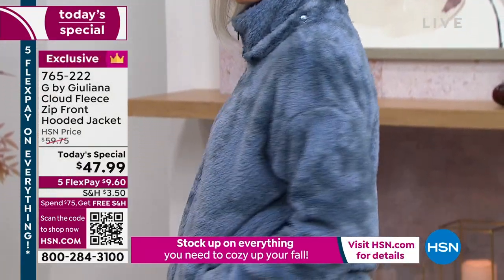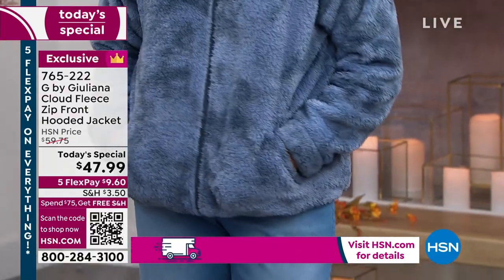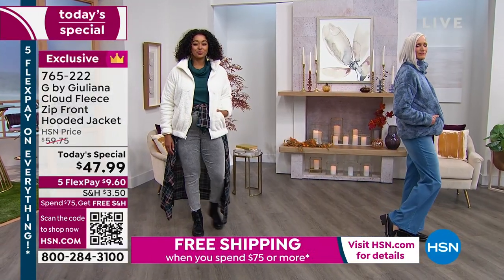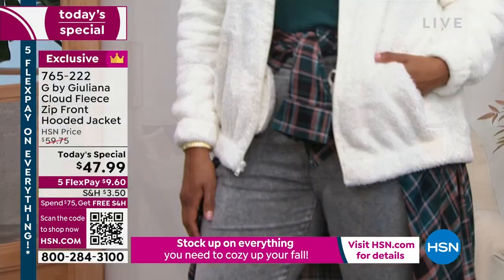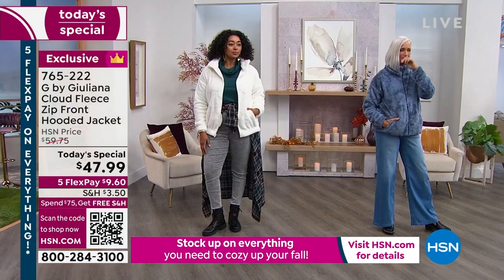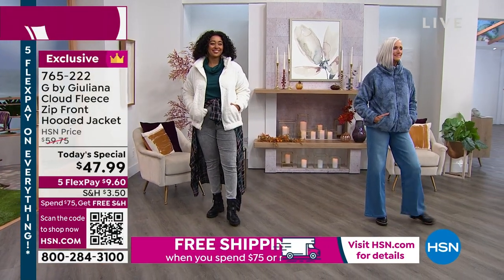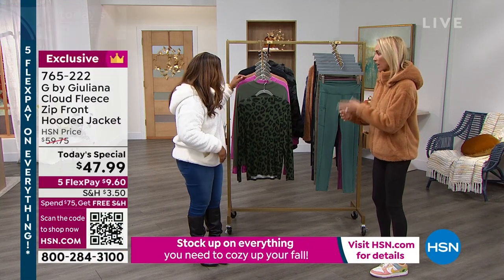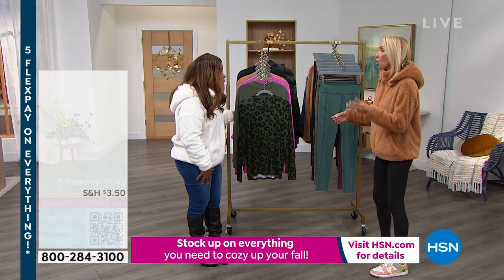Flex Pay matters a lot. You know, it's tough right now for so many families, but we still need to have our ready-to-wear, our outerwear, our clothes that we need for this season. And for under $10 to be able to get this look, I think it's ideal. And just real quick — cost per wear. Flex Pay is under $10. That was literally my latte and a scone this morning. The cost per wear is a big deal for me.